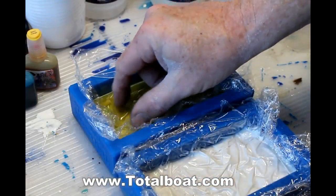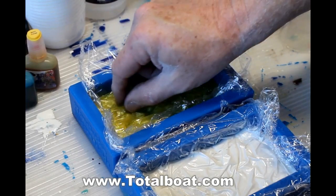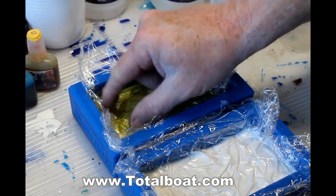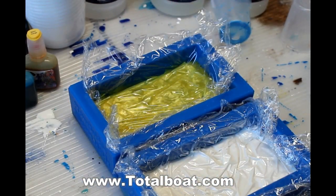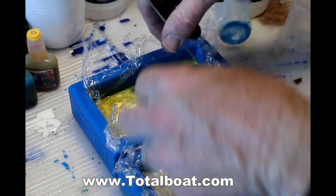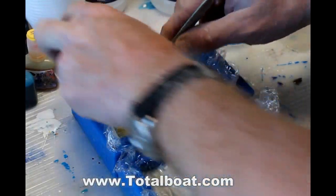You take a piece of cellophane and lay it across the top surface of the epoxy. Then just using your fingers, you crinkle it. The goal is to create little mountains and little ridges — that's going to be the base for the three-dimensional effect. Before you walk away, just make sure that you've got some nice ridges there.